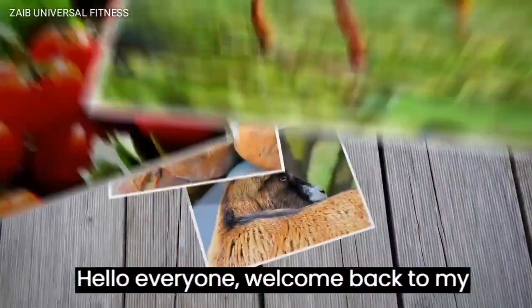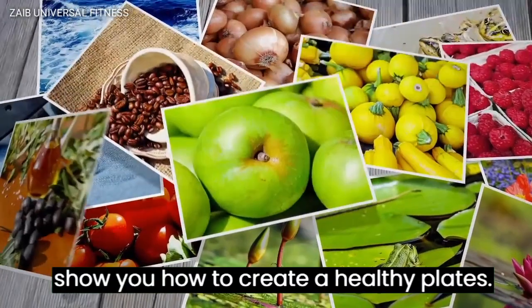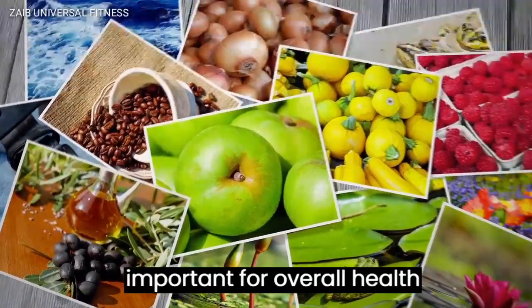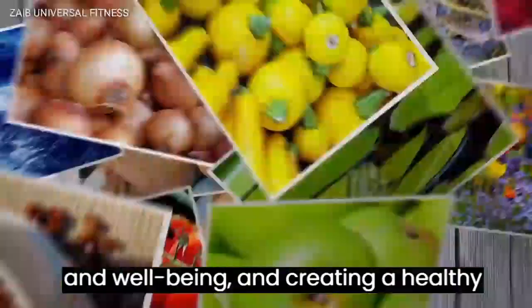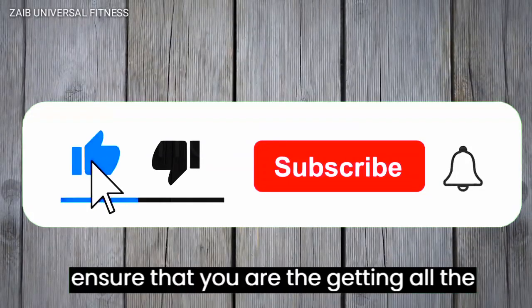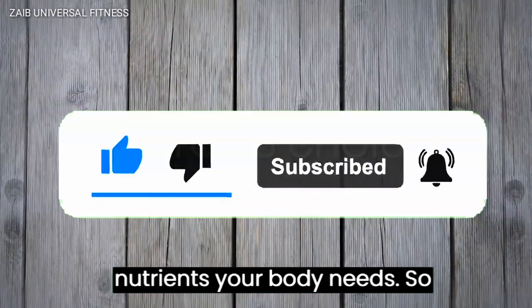Hey everyone, welcome back to my YouTube channel. Today I am going to show you how to create a healthy plate. Eating a balanced and healthy diet is important for overall health and well-being, and creating a healthy plate is one of the best ways to ensure that you are getting all the nutrients your body needs.